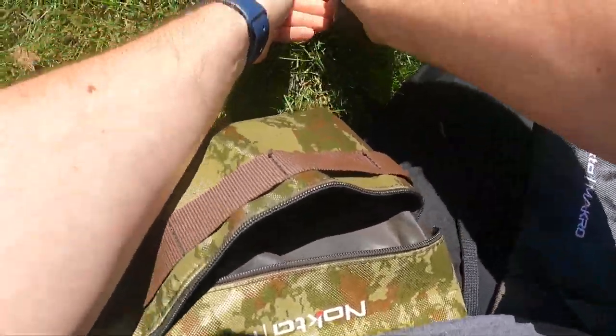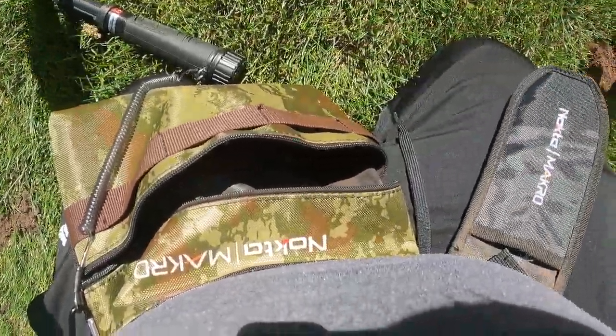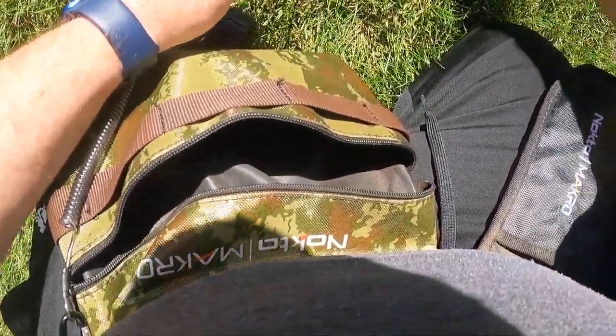Alright, we're going to lift her up. Nice spot to start with. I have not heard a signal yet on the pinpointer — it's definitely on. Oh, here it is. So we're actually a little bit off. Let's get in this spot here. Alright, let's close up this other one that we opened up.